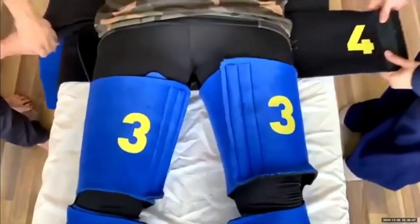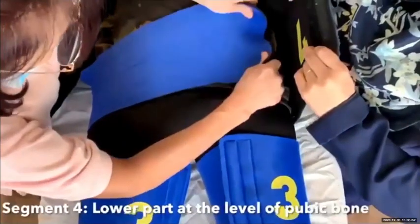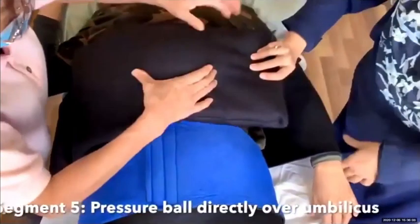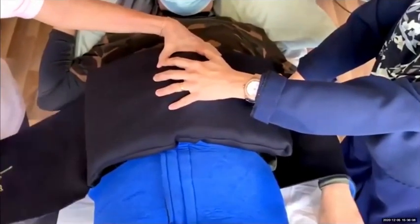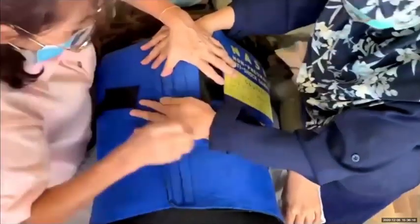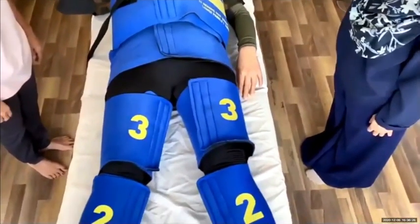Segment four goes around the woman with its lower part at the level of her pubic bone. Segment five is the pressure ball — it should go directly over her umbilicus, and thereafter close segment six over the pressure ball.